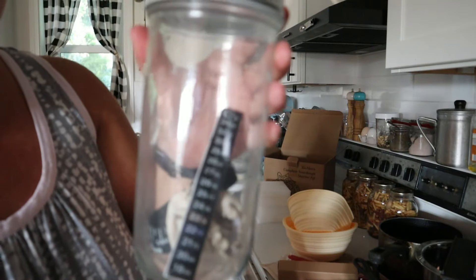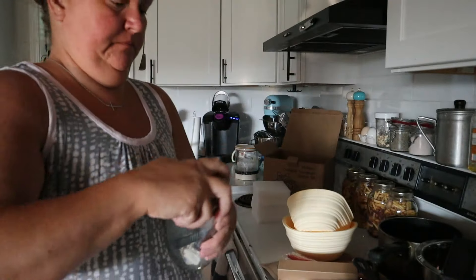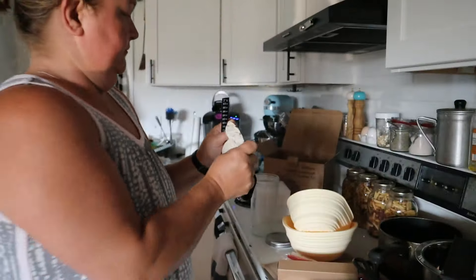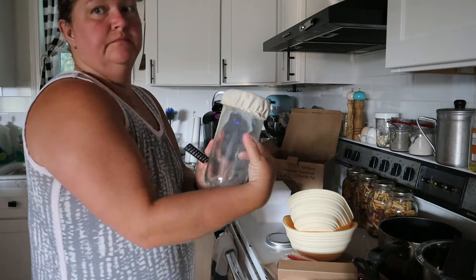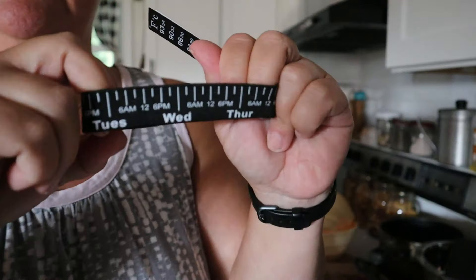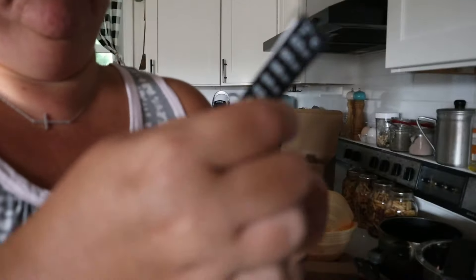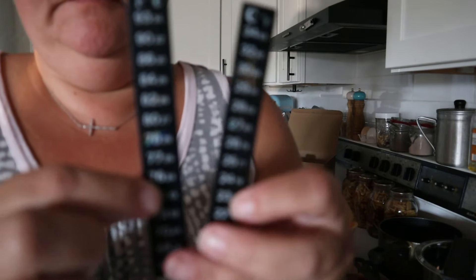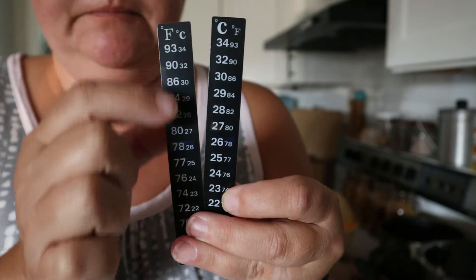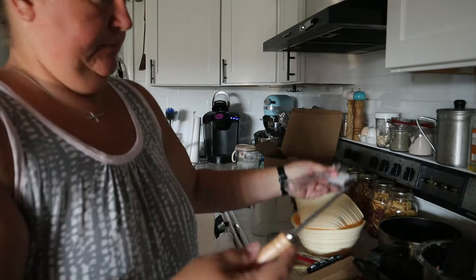Moving on to the jar — this is one of the tall skinny jars, very nice to stir in, and it has all kinds of components on the inside. It does include a cloth elastic topper that you can put on your jar if you choose to, as well as a feeding schedule elastic band. You choose the day and time that you last fed it. It also includes two temperature stickers — one mainly for Fahrenheit, the other for Celsius, but both gauges are on both stickers so you can use either one.